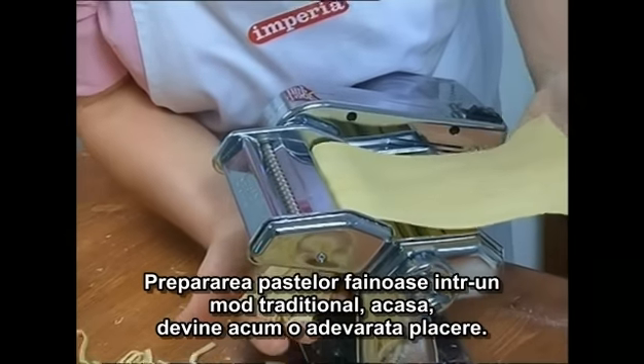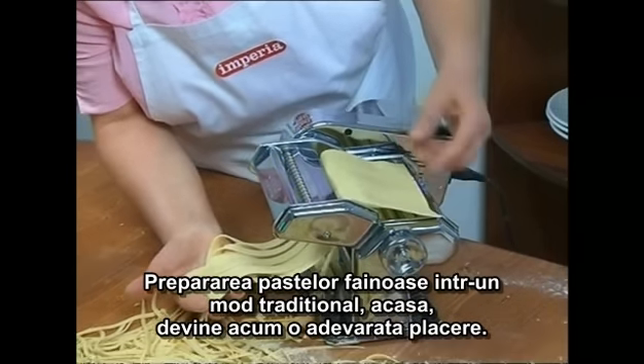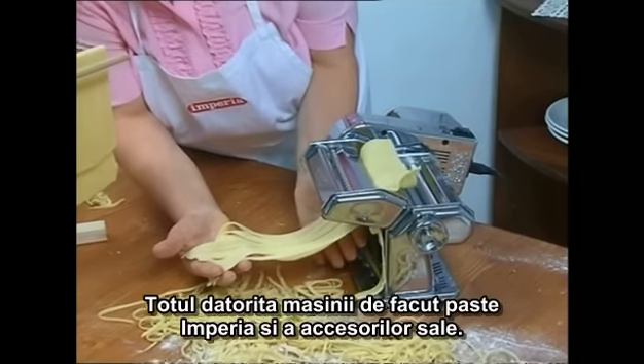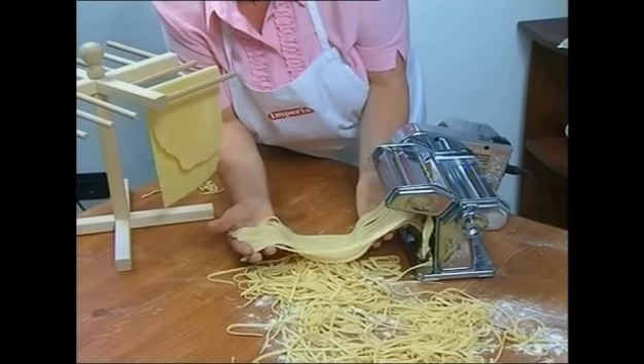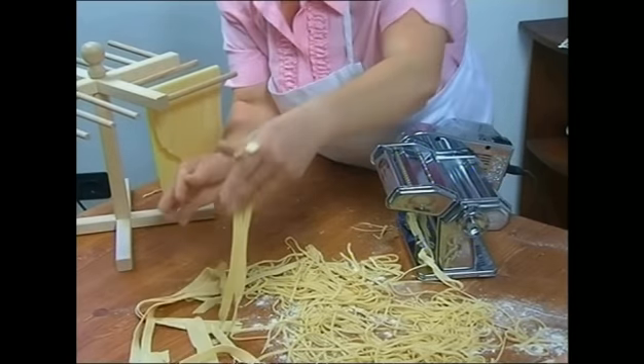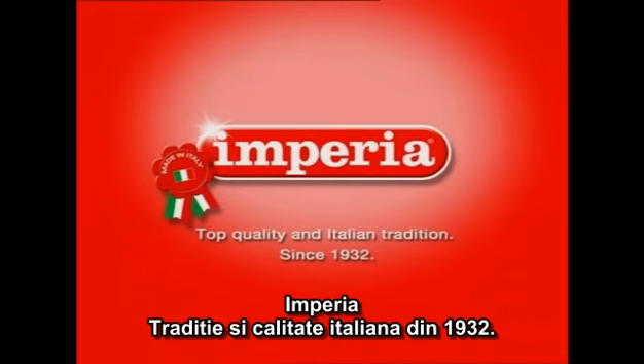This traditional, authentic, homemade pasta will help you to live happily ever after — all thanks to Imperia and its accessories. Imperia: Italian quality and tradition, since 1932.